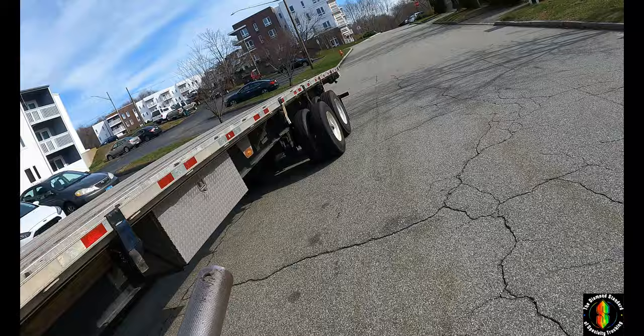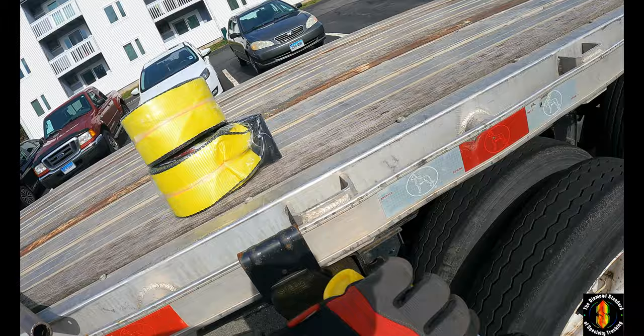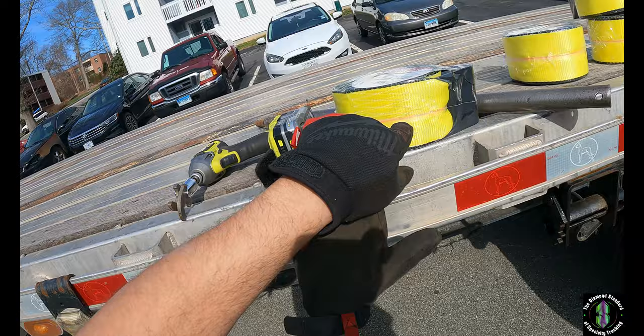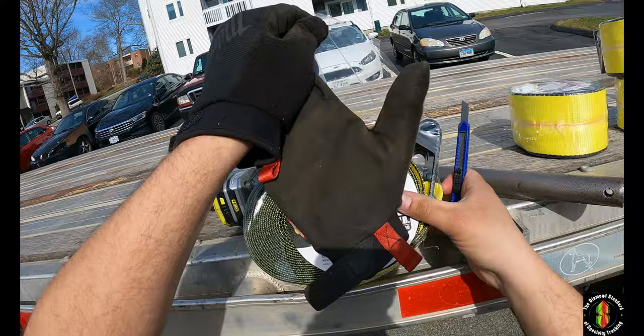First thing you want to do — go to Harbor Freight. This is going to sound crazy, but go to Harbor Freight and get the VIP membership. It's like 40 bucks for the year. I picked up these straps — they're normally 27 to 30 bucks at Napa. I bought them on sale with the VIP discount and I think I only paid 11 dollars for each of these.